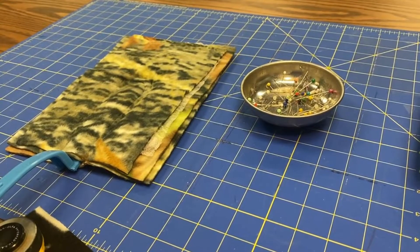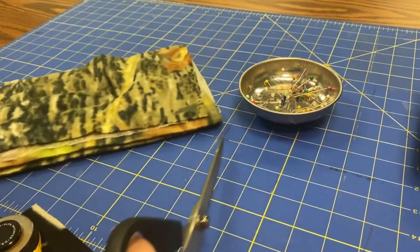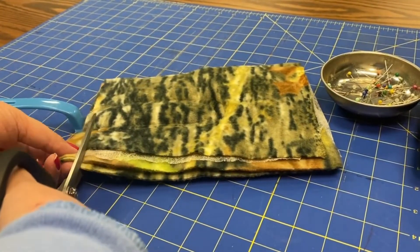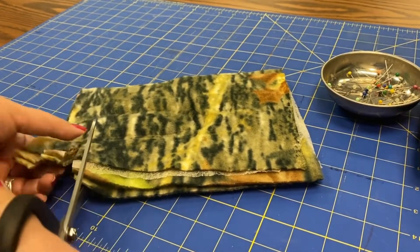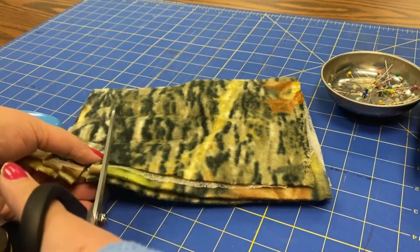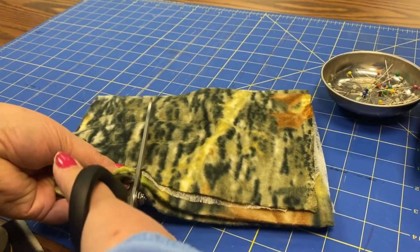This is probably the easiest part. You want to have a really good pair of scissors. Then you're just going to cut every three quarters of an inch or so into your seam. And since we have a double seam, if you hit that first one it's not going to make a big difference. Let's go all the way around this.